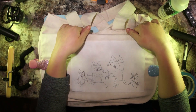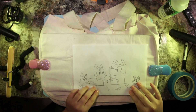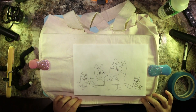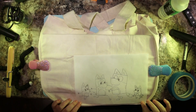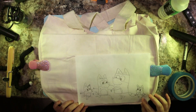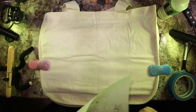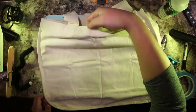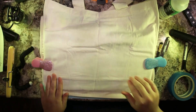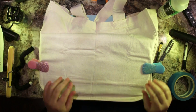Once I was ready to transfer I was second-guessing myself about putting the design in the corner versus the middle, but I'm going with my first instinct and putting it in the corner. After rearranging some cardboard inside to make sure it covers all the surface, I started to transfer.